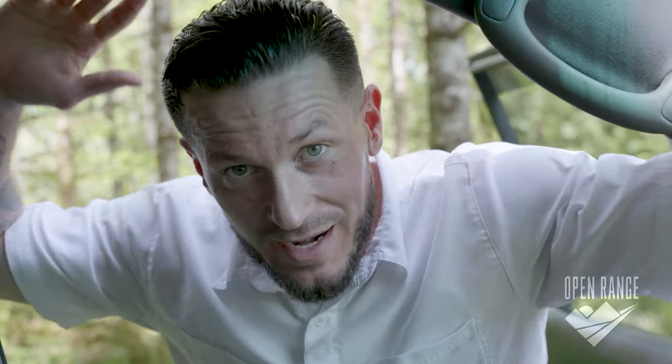What is up y'all, it's Tyson with Open Range Studios. Today I want to talk about my girl here, Bernice, my adventure mobile, and some of the work I put into her back in the summer of 2020. I built out the storage box system with drawers for a slide-out cook station, and then the whole thing converts into a full-size bed.